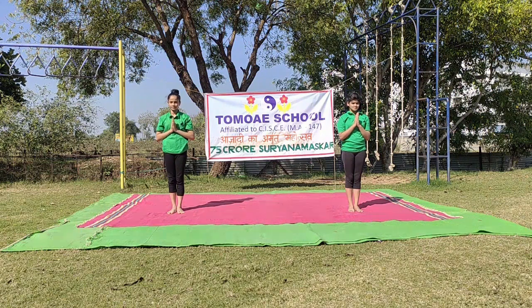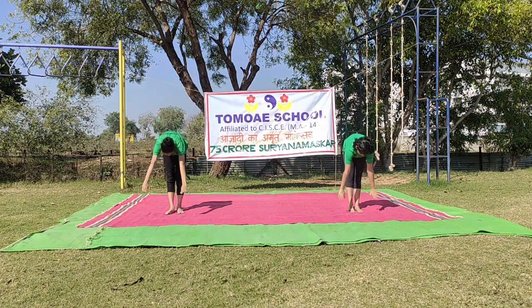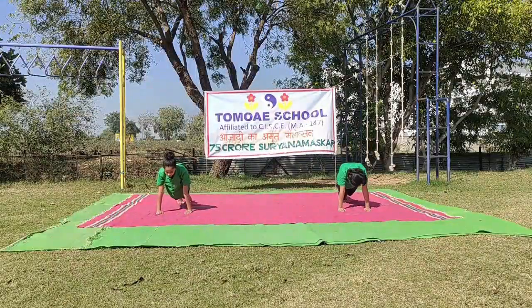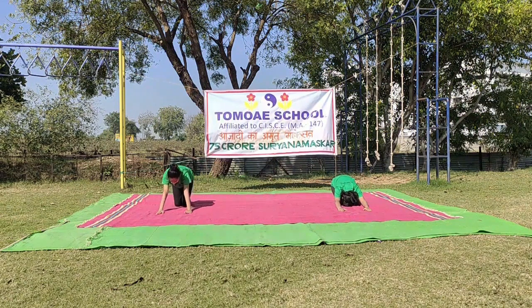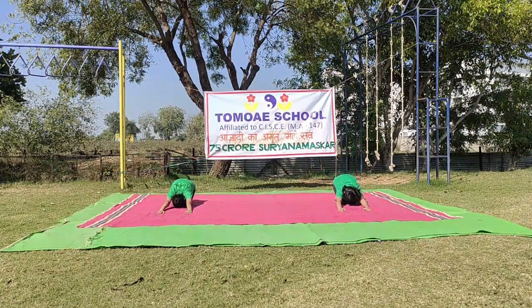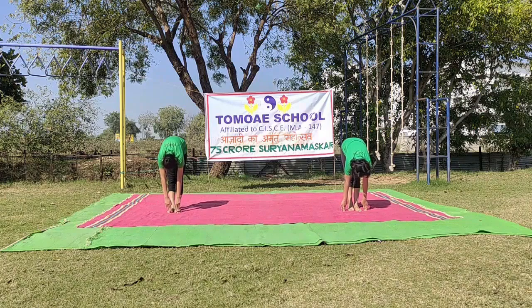Round 9. Om Adityaya Namaha. Hastotanasana. Padahastasana. Ashwa Sanchalanasana — extend your right leg. Santulanasana. Shashankasana. Ashtanga Namaskarasana. Bhujangasana. Parvatasana. Shashankasana. Ashwa Sanchalanasana — contract your left leg. Padahastasana. Namaskar Sthiti.